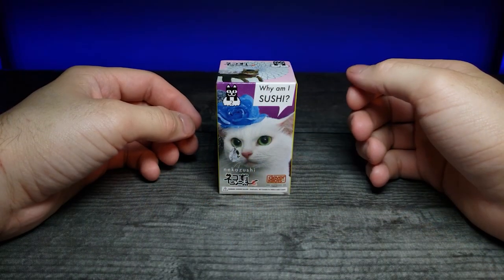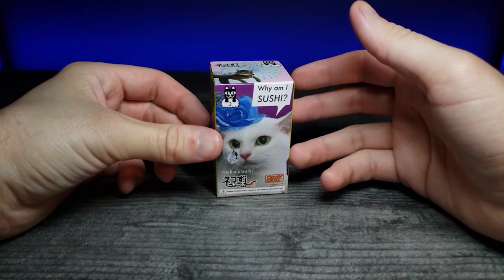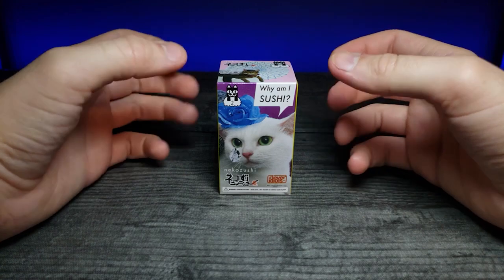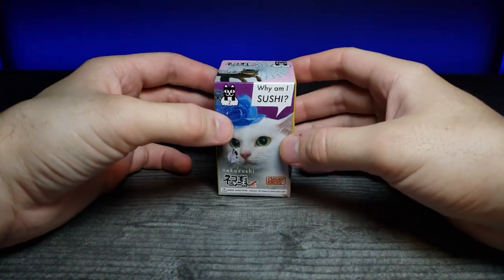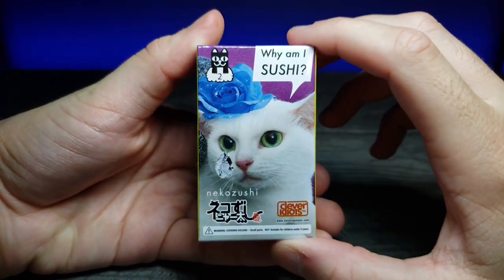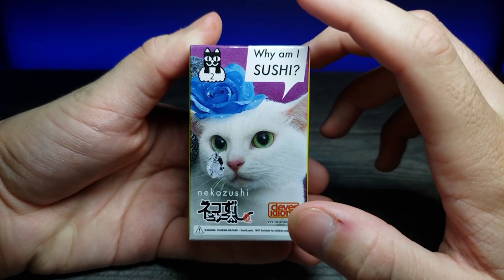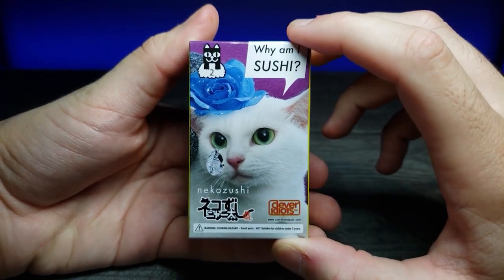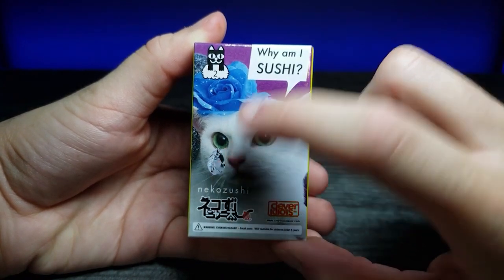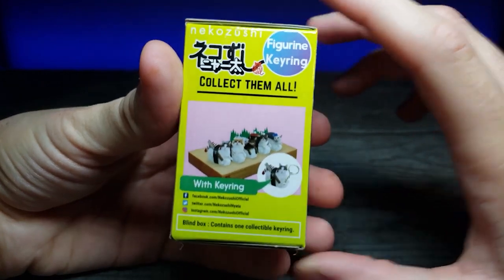Today we're looking at some cat gachas. A while ago I reviewed a 'Why Am I Sushi Cat' which is a really cute concept where they put cats in a meme-like way on different food items. Let's zoom in on the packaging - this is by Clever Idiots and I got this from Tokyo Central in Gardena, California. It says 'Why Am I Sushi' number two and has a little kind of teardrop shape.